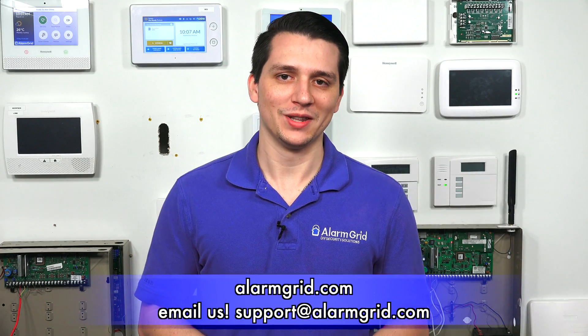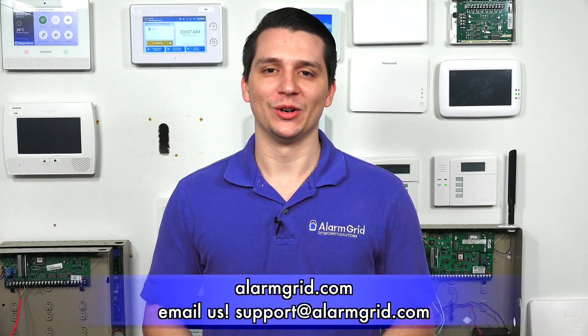That is how you set up a 2GIG GB1 with the 2GIG GC3 system. If you have any further questions about the 2GIG GC3 or alarm systems in general, please contact us at support@alarmgrid.com or go to our website alarmgrid.com. If you found this video helpful, please like and subscribe. If you want notifications of future videos, please click the bell icon. This is Jarrett with Alarm Grid — have yourself a great day.